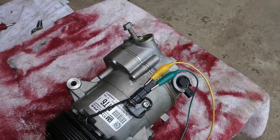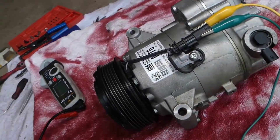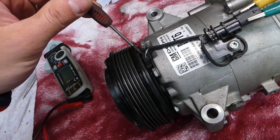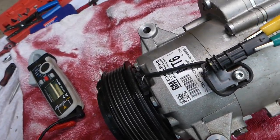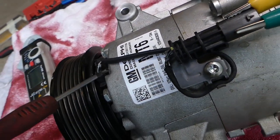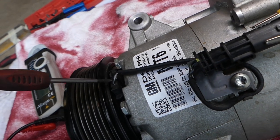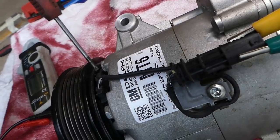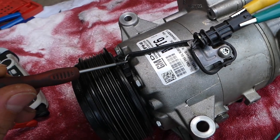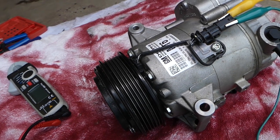On the back side you have the clutch coil with two wires coming out — one positive, one negative. On the inside there is a plus sign on the black-with-white wire, which is positive, and the all-black wire is negative. So: black-and-white is positive, all-black is negative.